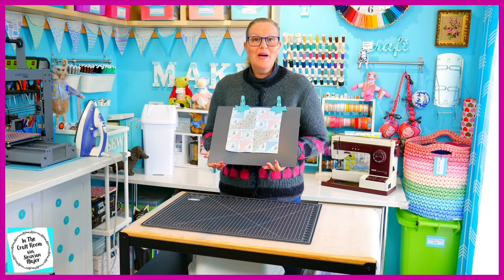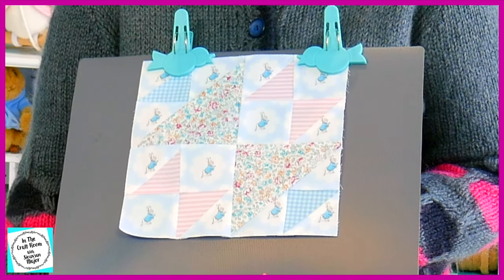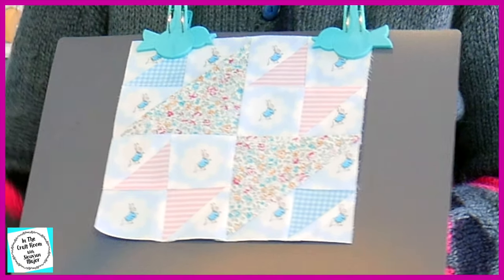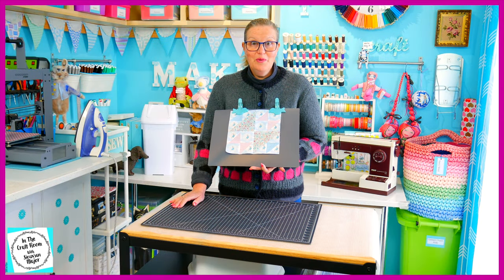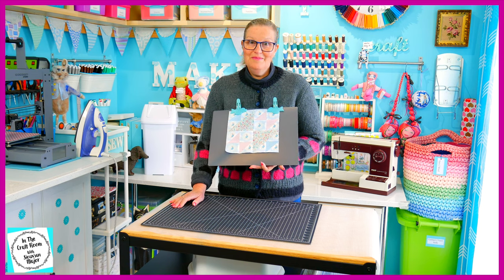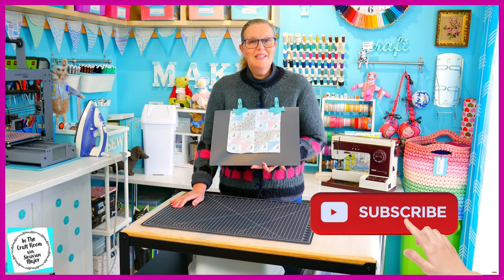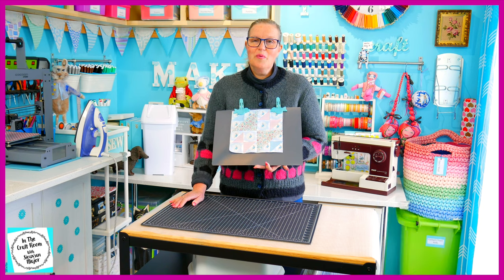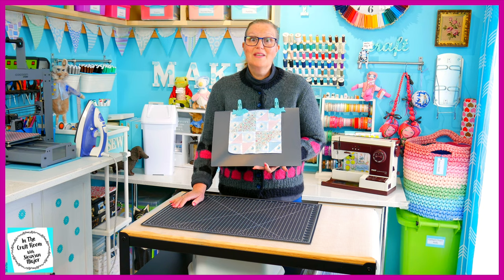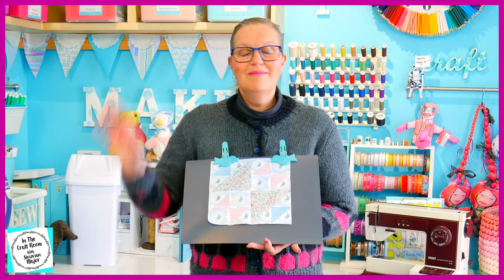Here we have my Old Maid's Puzzle Patch. I am so happy with it — it is the most accurate patch that I've made, and it's only taken me 48 patches to get to this stage. All of the points meet up! I hope you had success with your Old Maid's Puzzle Patch. Please don't forget to like and subscribe, and hit the bell to be notified of future episodes. I look forward to seeing you next time when we make our very last 22 centimetre square — we're making the Shoofly Patch. Until next time, bye bye!